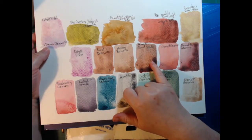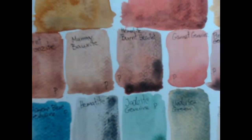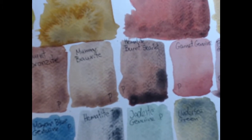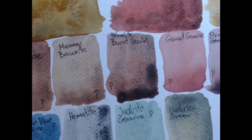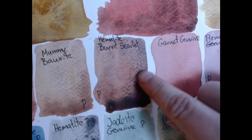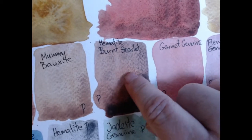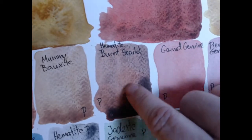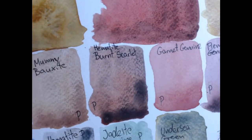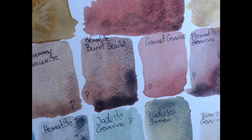That's the hematite burnt scarlet and you can see how I put some extra light on here. You can see how heavily granulating and separating this is — this is all just one paint. It separates into that red-scarlet-orange kind of color and then there are black hematite grains that separate out and granulate.